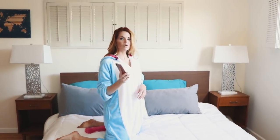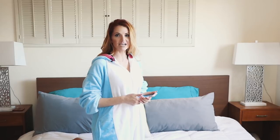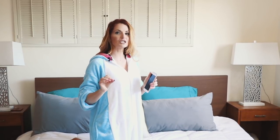So grab your phone or something to time yourself because this is seven minutes and seven exercises. It's spelling pajamas. So the first one, P, is plank.